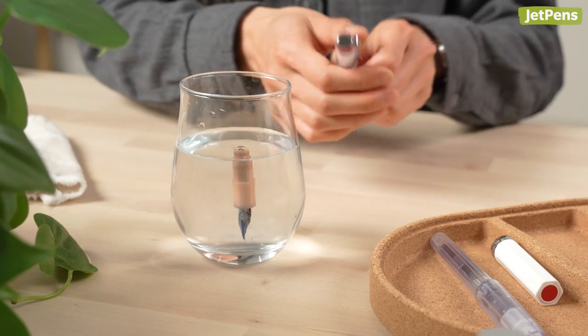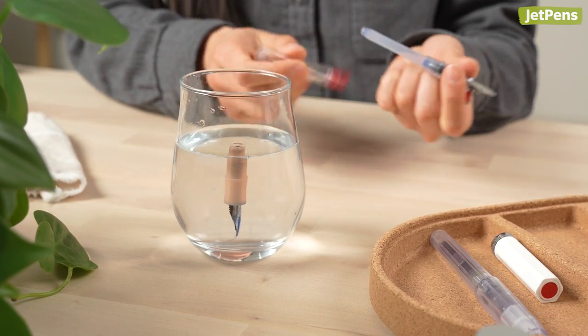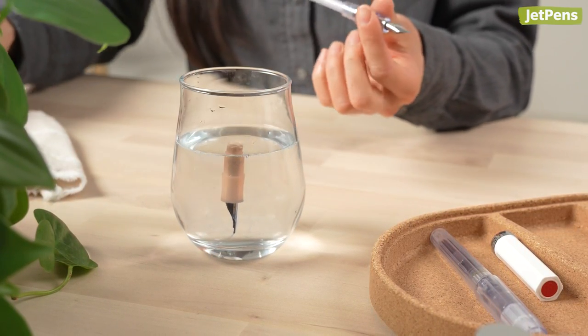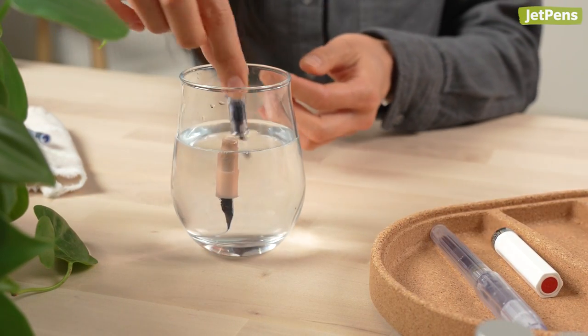Fountain pen experts, do you have any cleaning tips to share? Let us know in the comments below. Click the link in the description to shop these items at JetPens.com — the home for stationery lovers.